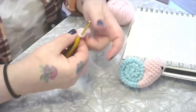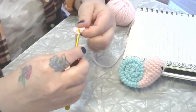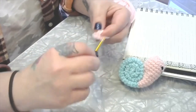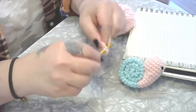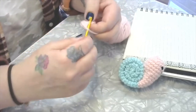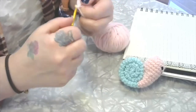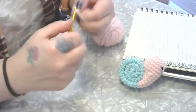For our next round we're going to increase around, which means we're going to put two single crochets into each stitch for a total of 18 stitches altogether. One through eighteen — increasing all the way around.